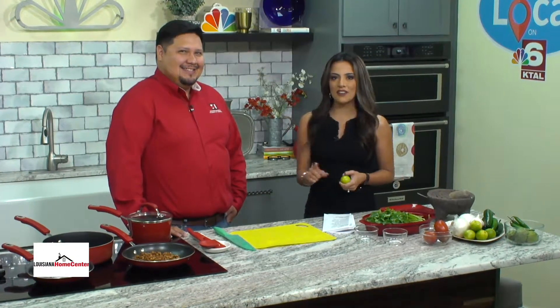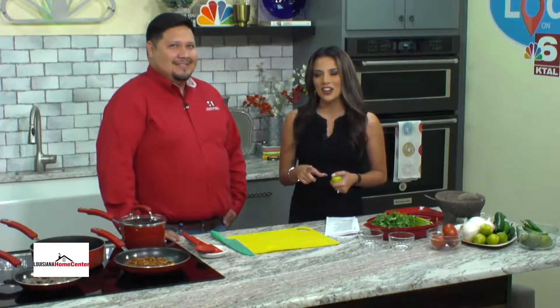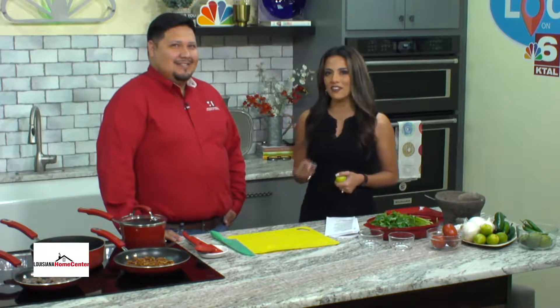Welcome back. We're inside our Louisiana Home Center kitchen and the 37th annual Fire Ant Festival is taking place this weekend in Marshall, Texas. Its very first year had 50,000 attendees. I'm here today with Orlando Valle, a vendor at this year's fest from Salinas Mexican Restaurant Taqueria, to cook up what we can expect this year.